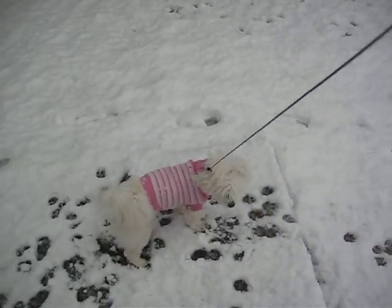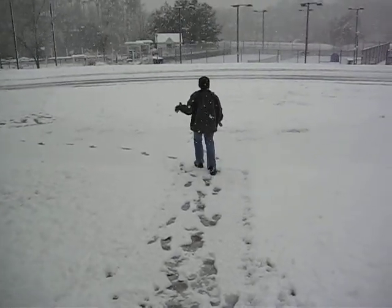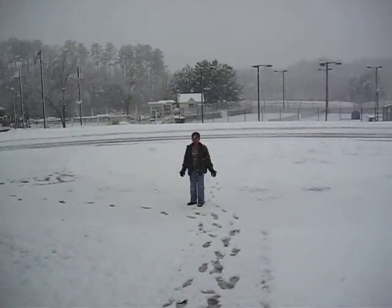We're trying to build a snowman, but it's not working. Why is it not working? Every time we roll a ball, which works, it collapses. Alright, just build it like you're building a sandcastle.